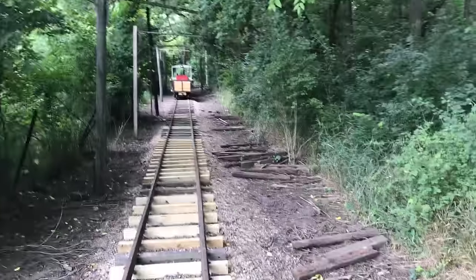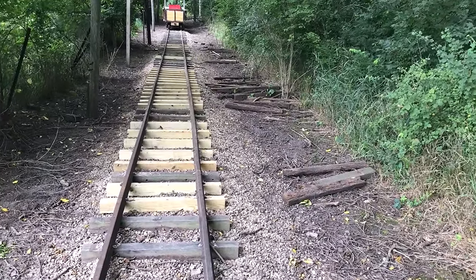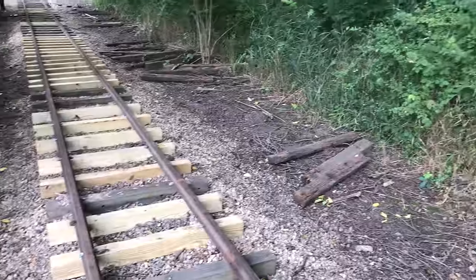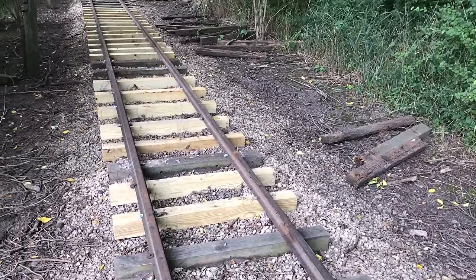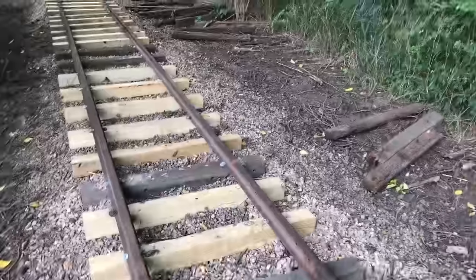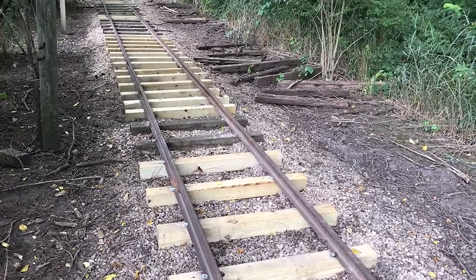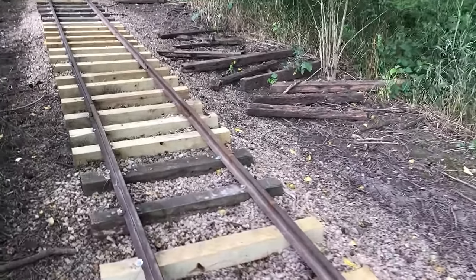But first let's look at some tracks. We've been changing out some ties over here — I had a lot of bad ones in this one spot. I also found a couple of sticks of 25-pound rail that were banana-shaped. I was able to straighten them and put them down here on the straightaway. The 12-pound rail was replaced with some 25, and I think there's some 20 here as well.